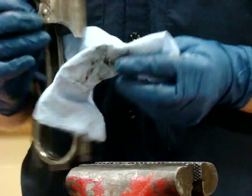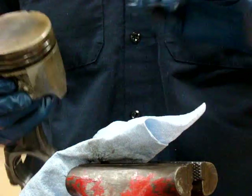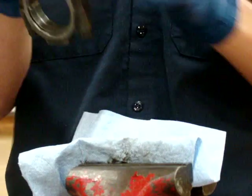Now we're going to measure the piston diameter. I'm going to set the piston in the vise for this check. Notice I'm going to put a rag in between the jaws of the vise to protect the connecting rod.